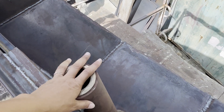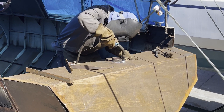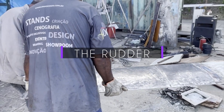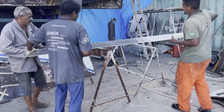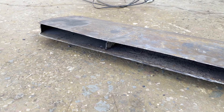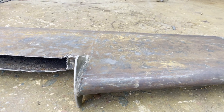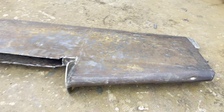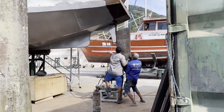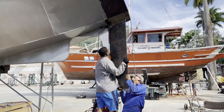The rudder stock was aligned and a housing was installed, passing through the new stern before being welded shut. Then it was time to modify the rudder. The top part was cut down and the rudder stock removed, to be replaced with a two-inch stainless steel stock that would pass through the stern. When it was all assembled, we were super excited to finally see it on the La Hakeye.